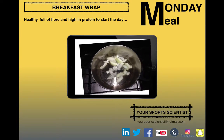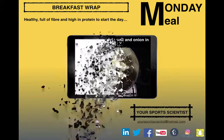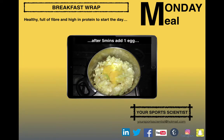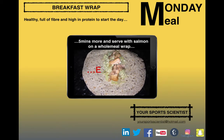Nice and easy, quick to do. Start off, put the coconut oil, the salt, and onion in a pan — give that around about five minutes to heat up, then we can add the egg. Another five minutes, keep stirring it so that egg breaks up, then we can serve it with your salmon on a wholemeal wrap and enjoy.